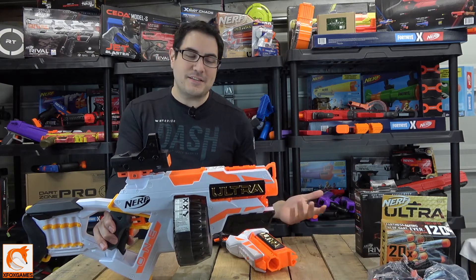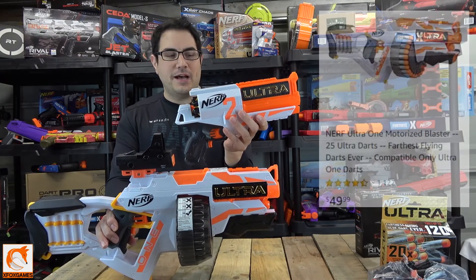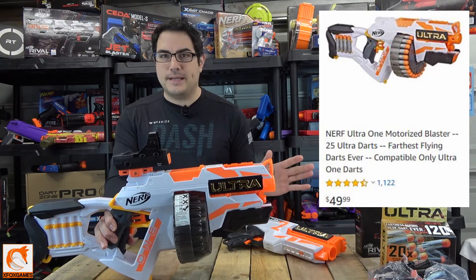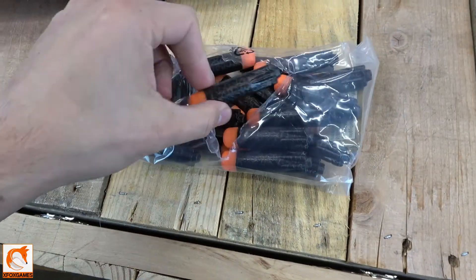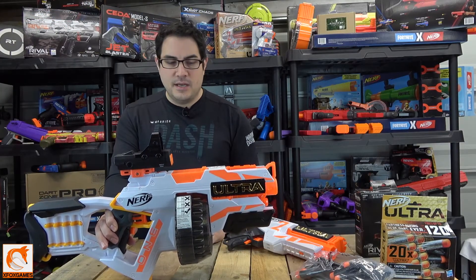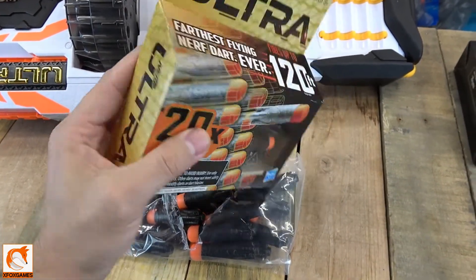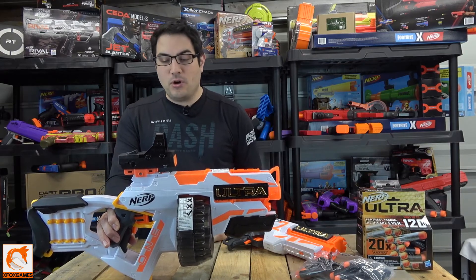I've heard some bad reviews especially at the $50 price tag, but I got this one on sale for around $21 and the Ultra 2 on sale for $31-$36 — a super discount. It comes with 25 darts ready to go, and I also recommend picking up extra darts. We grabbed some from Walmart that were on sale for about $4.99. Overall, it's a great deal at the sale price.